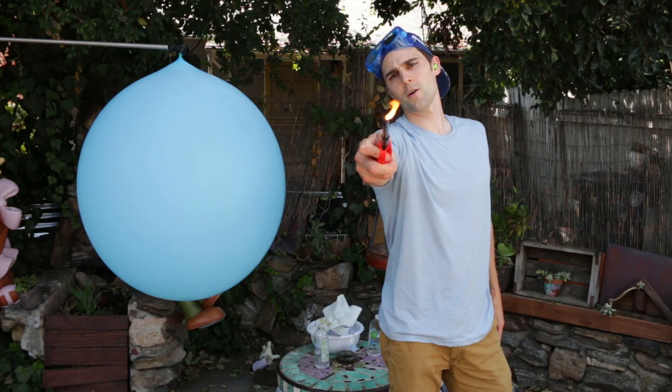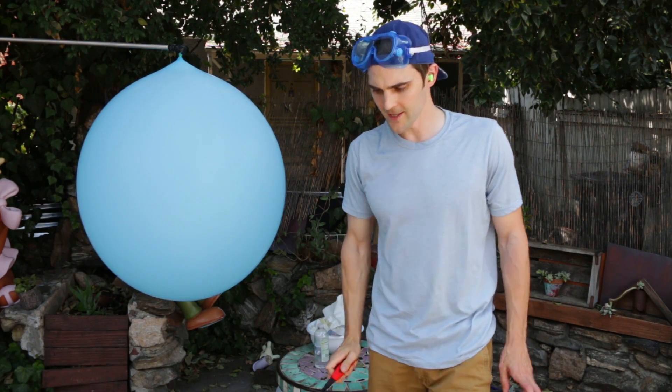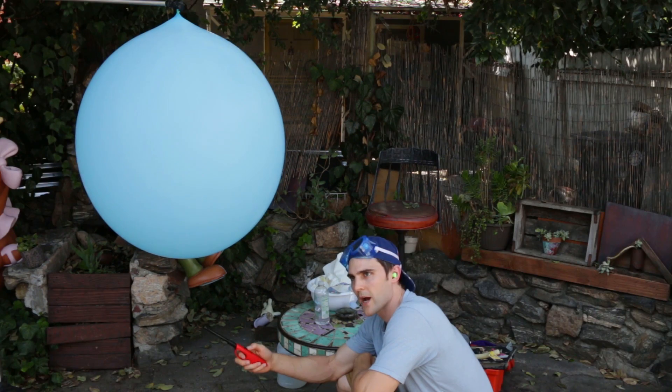As you guys can see, we have our big giant balloon here, and at the bottom we have some water. We're going to do the same thing. The difference is, this time I'm going to hold the flame right where the water is. Comment down below — let me know what you think is going to happen. Here we go.